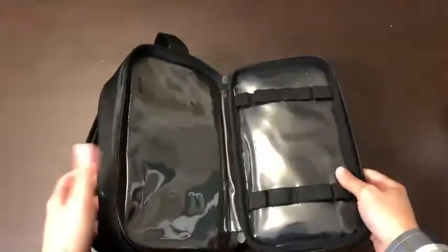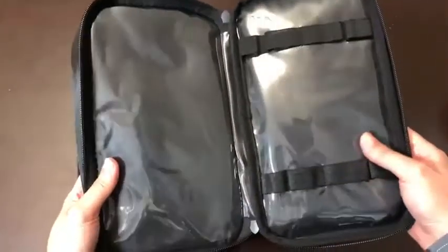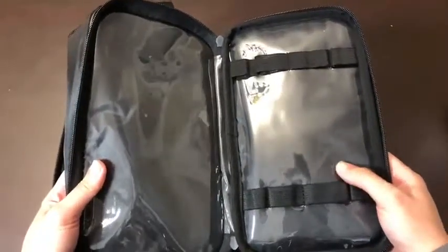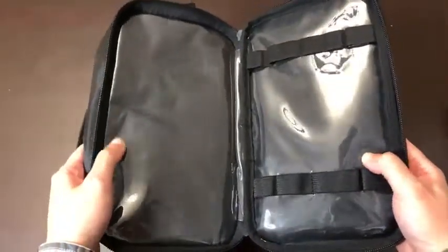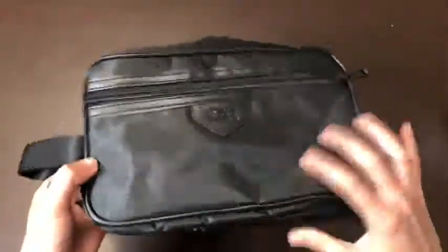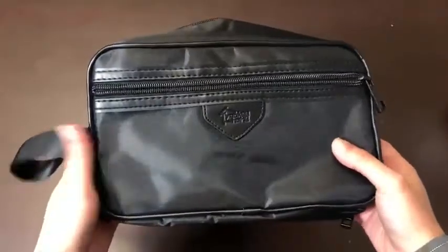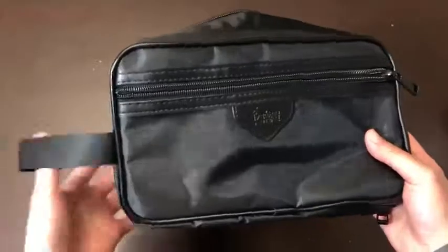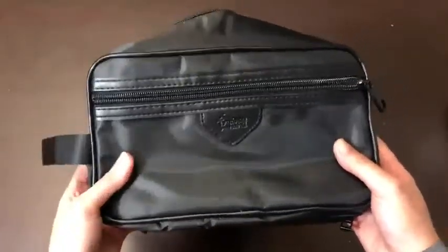On the back, there's a waterproof lining where you can put your toothbrushes or any wet items and it won't affect the other items. Super cool — I love it. You can take this to travel anywhere and it won't get damaged.